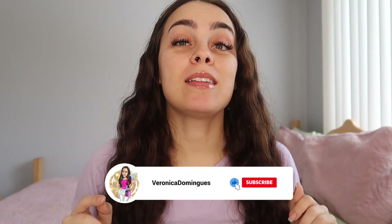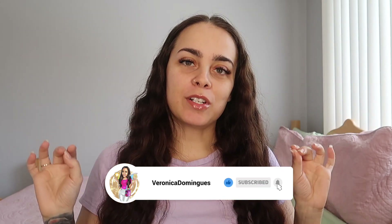Hey guys, what's up? Welcome back to my channel. It is your girl Veronica Dominguez, independent Scentsy consultant from Toronto, and for today's video I'm gonna be talking about...